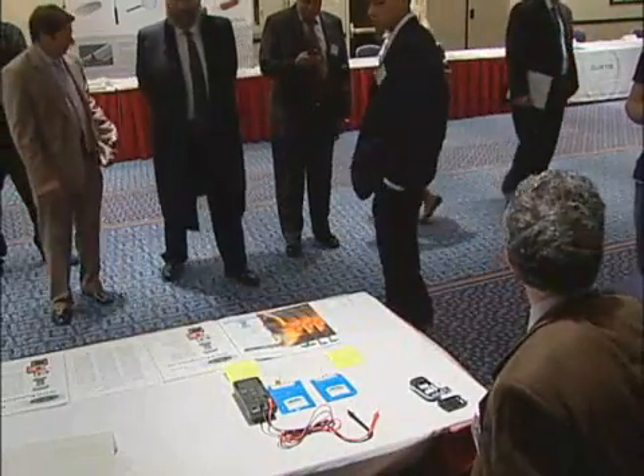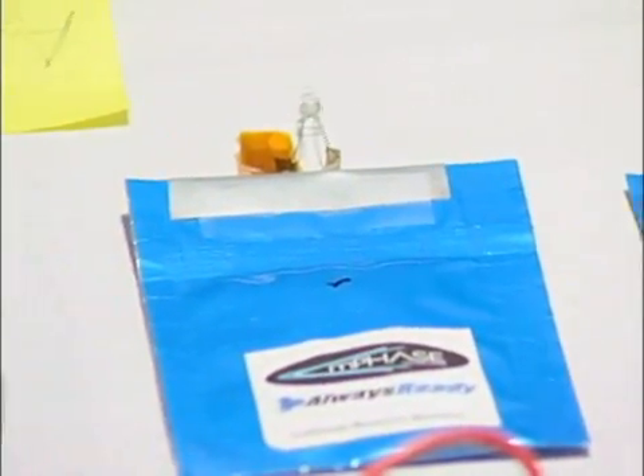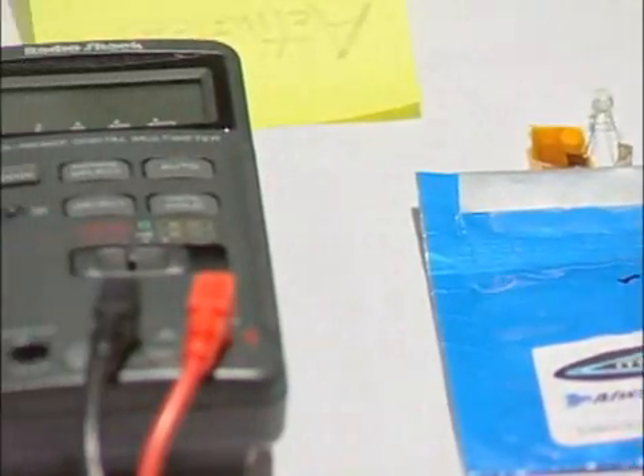What a pleasure to have everybody gathered here for the demonstration of the M-phase Always Ready Lithium Pouch battery.